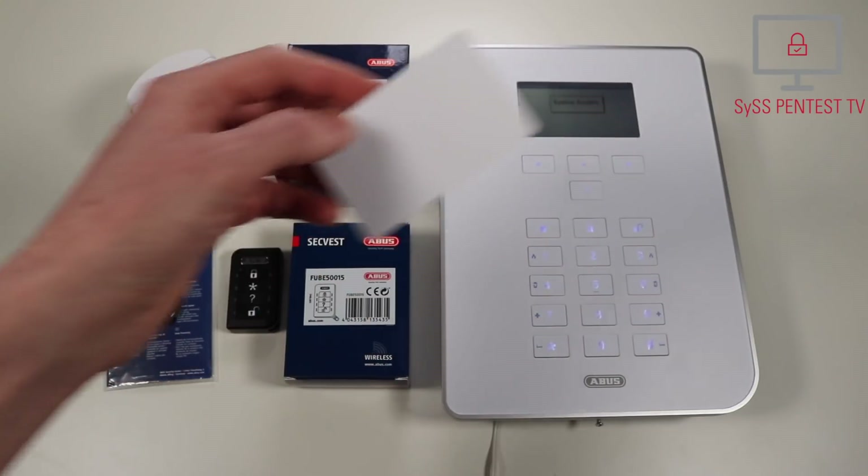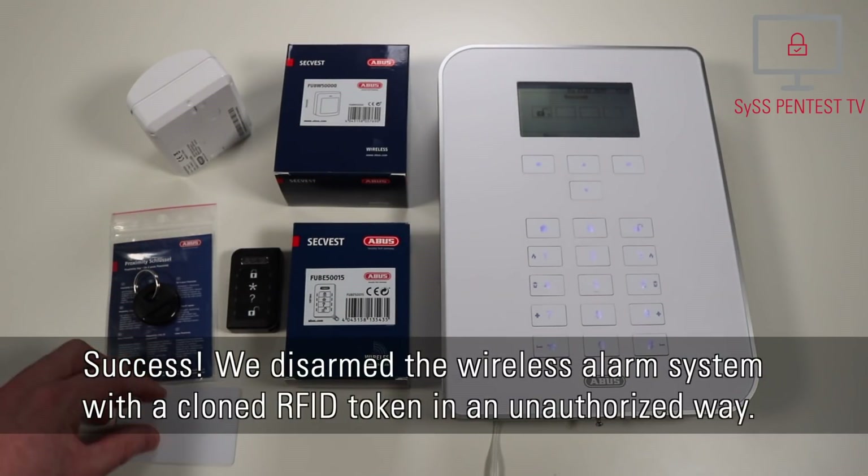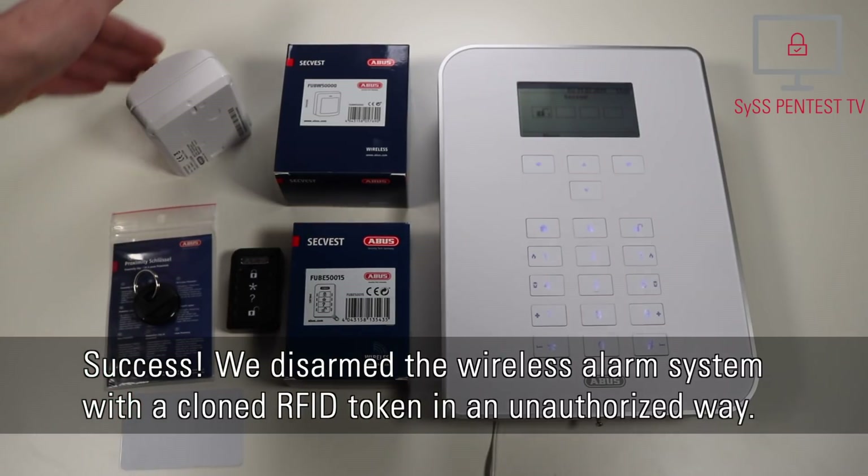Die Alarmanlage ist deaktiviert. [The alarm system is deactivated.] Success! We disarmed the wireless alarm system with a cloned RFID token in an unauthorized way.